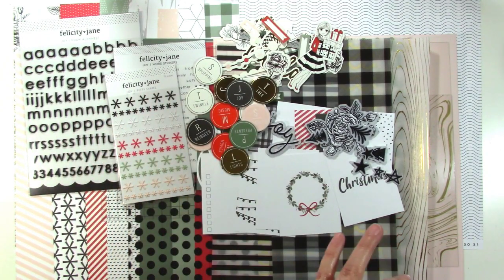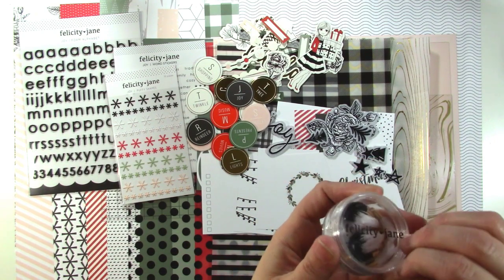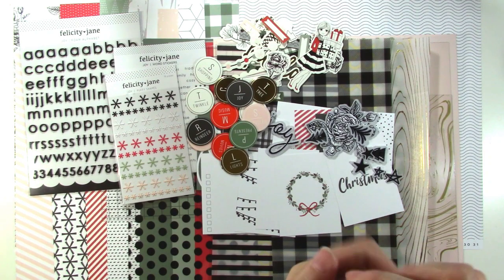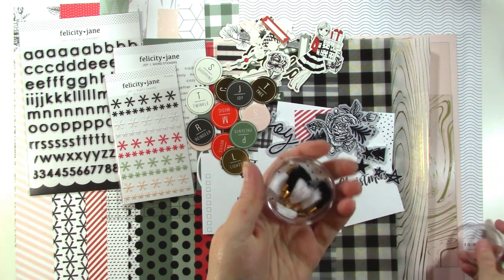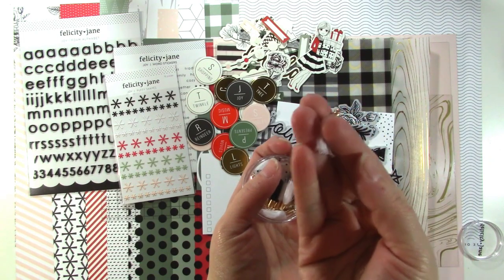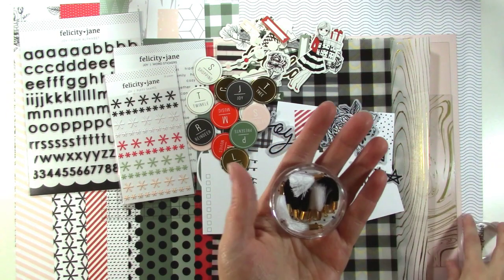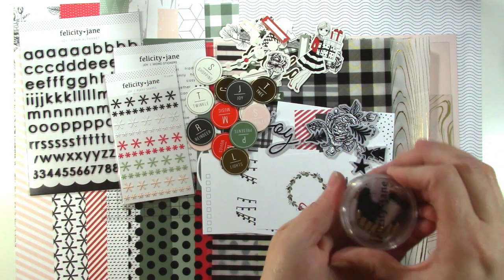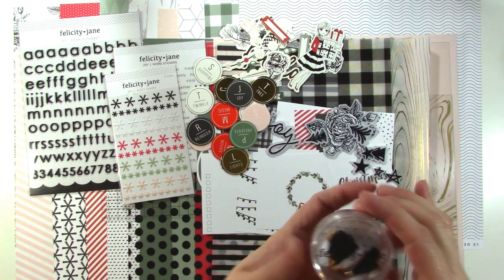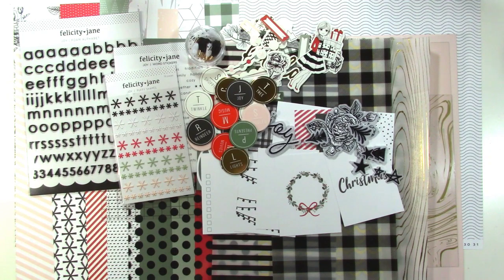Now we have some tassels. We've had these in a past kit — I think it was the Heidi kit. These ones are just black and white, very classic and simple, with a gold thing at the top where you can string them onto something. So we've got black and white tassels. Super cool, and I love the packaging because you can store them in here.